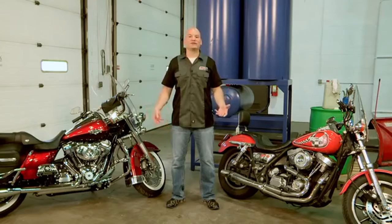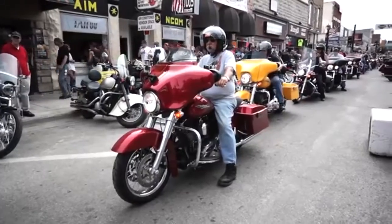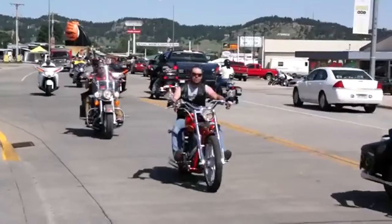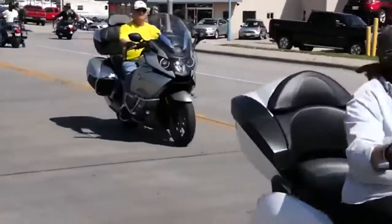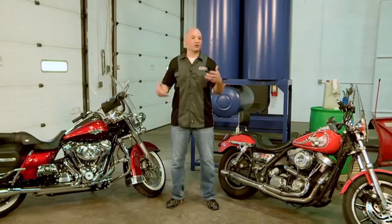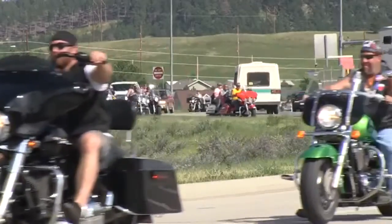Sometimes the riding situations that we put the bike into can cause the heat to do different things. Let's say we're in parade traffic, or a very slow speed situation where the RPMs are low and the speeds are low. There's not a lot of ability for the bike to cool itself in that situation, so heat can start to climb. A large bagger can have fairings, guards, and different covers that keep the bike from cooling itself. The outside temperature can have a direct relation to the temperature of that motor, so the environment, the bike itself, and the situation we're putting it in can all have an effect on heat.